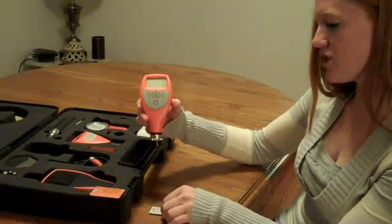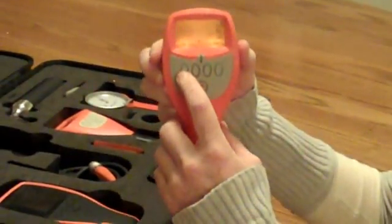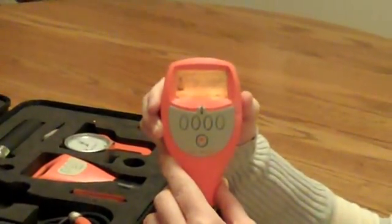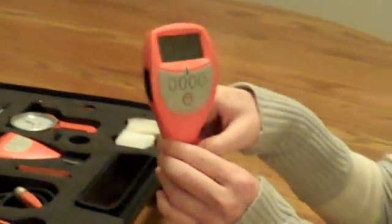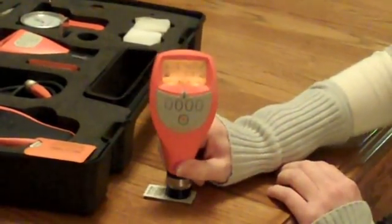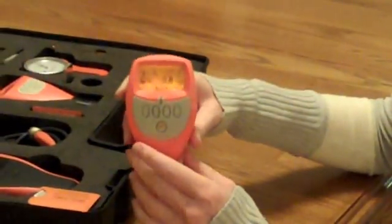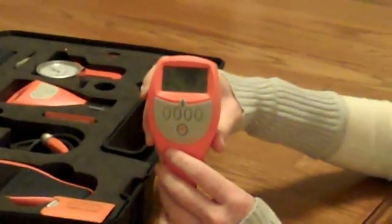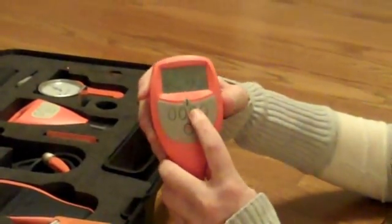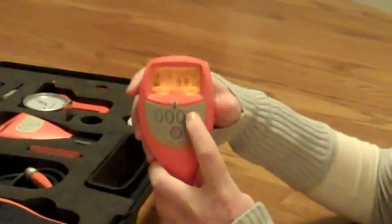Alright, so after I have my shim placed on the base, I'm going to light up and press Cal when the main menu pops up. Then it will prompt you to place the probe on the Cal standard, which is our shim. So I will test that — it should be right around 9.9. Whatever reading you're getting here, you're going to take several readings and try to get a consistent reading. Take three to five measurements, make sure it stays the same, and then you're going to dial the gauge in to whatever the Cal standard says. So we've got readings of 9.8 mils, so we're just going to use the up arrow to have it read 9.9, and then I'm going to press the Set button.